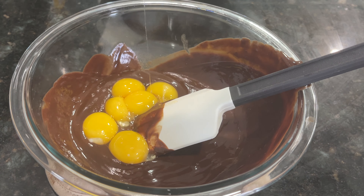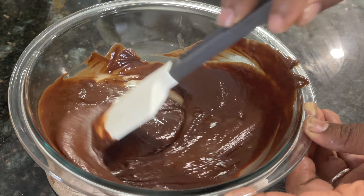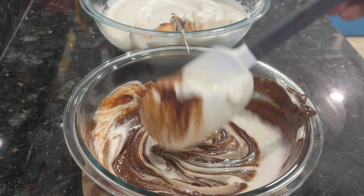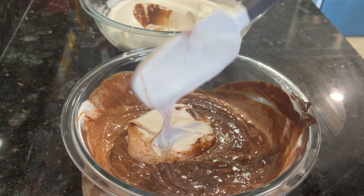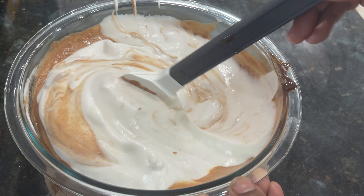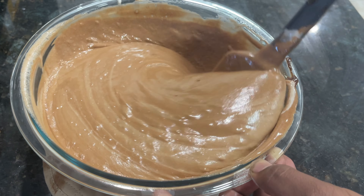I'll add a little more white for sweetness. Now we are going to make the meringue and fold in the chocolate. Now we are going to fold the meringue and mix it.